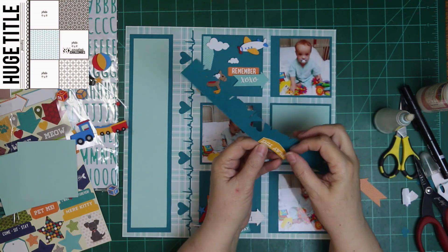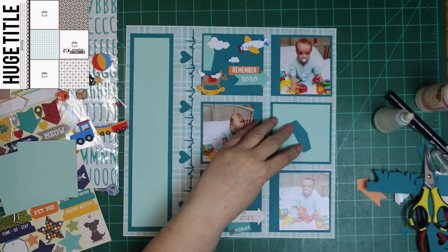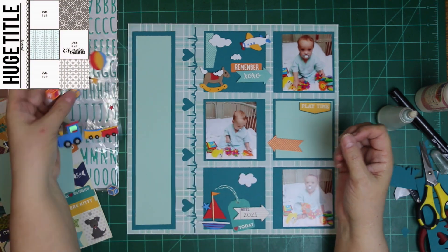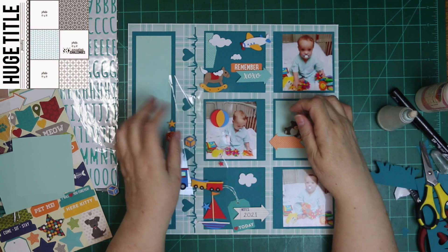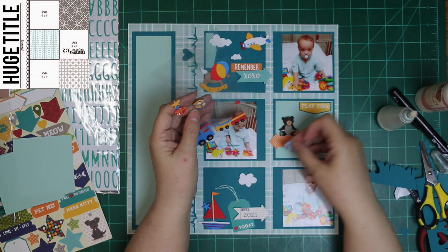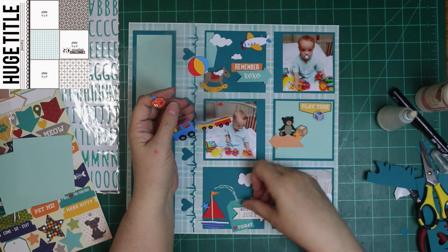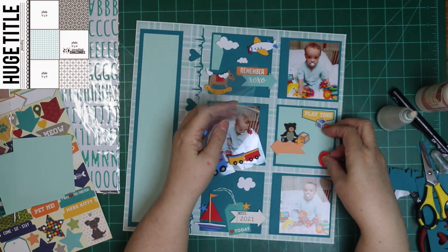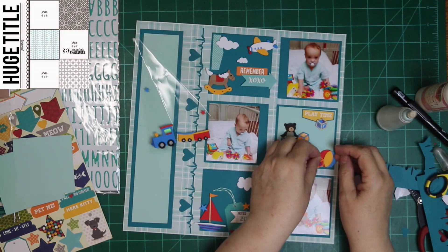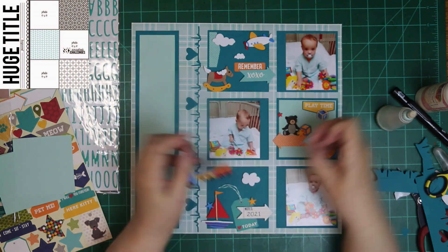I put the Remember and XOXO in the first cluster. I wanted to use a little bit of orange in each one of the clusters, so the Remember ended up going there with the XOXO. I'm pointing to Malachi's photo that's not quite as good. The next one is just a polka dot orange arrow. I don't have another phrase sticker to go there, but I have one above it that says play time. These are adorable little stickers and I really wanted to use them. They were small, so I'd end up making something bigger instead — but they're perfect for a grid layout.